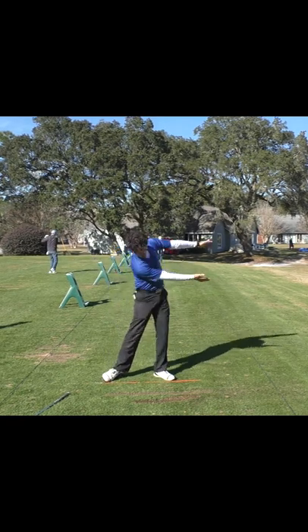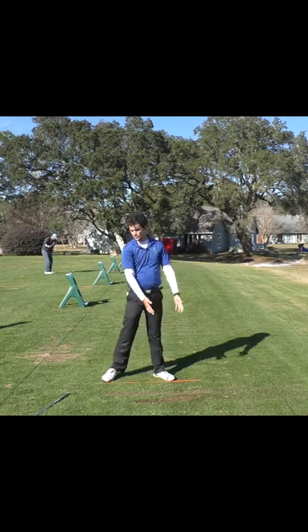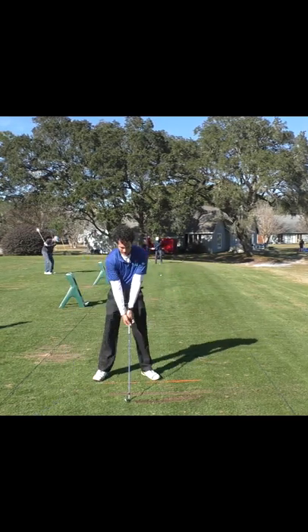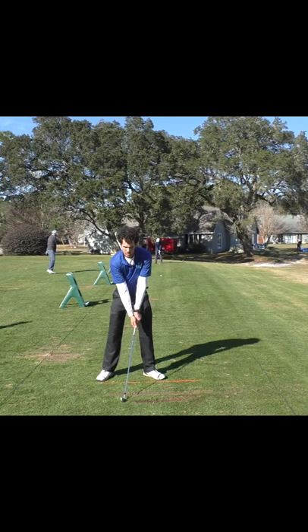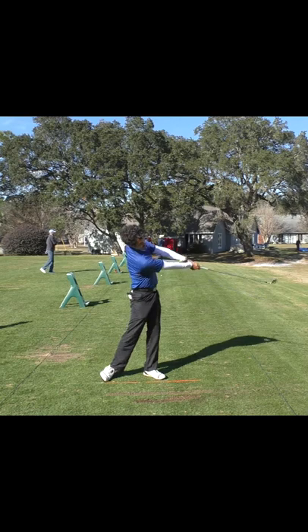Now if you can throw a sack of potatoes to the target, you're going to have a perfect downswing. So this really is simplifying your golf swing a ton. Keep your body over the ball, clasp your hands, get that feel here, and then throw the sack of potatoes to the target.